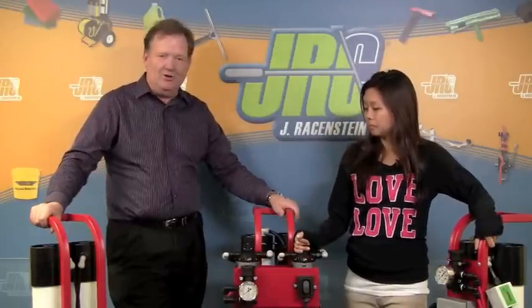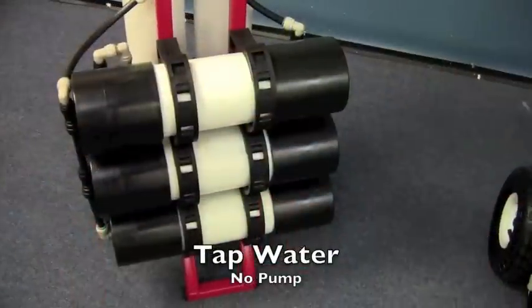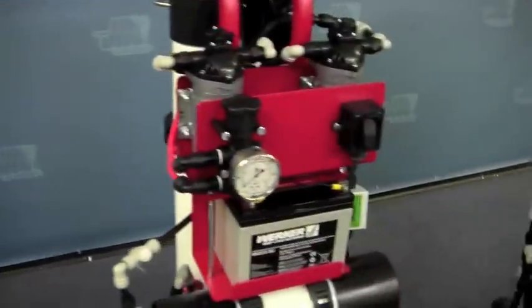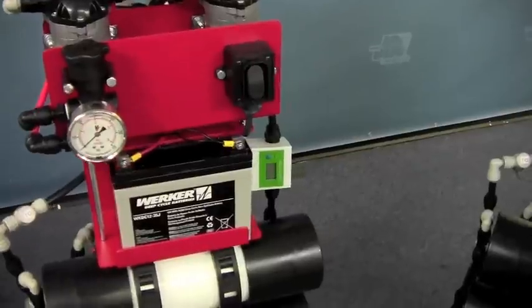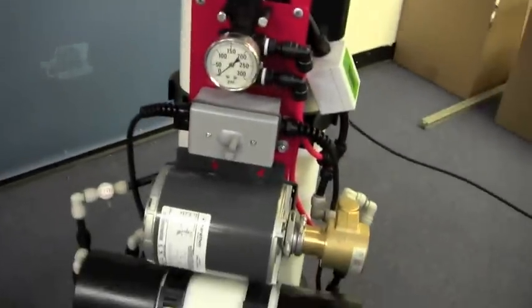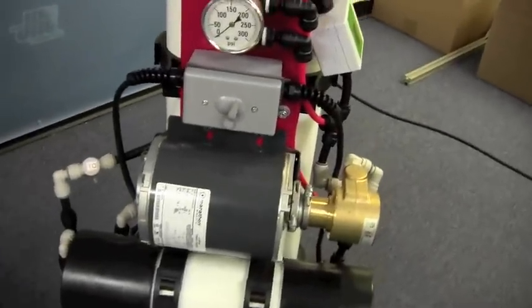There are three models available. One comes without a pump, so you can put your own pump in front — maybe you already have one or you don't want the extra weight on the cart. The other two are integrated pump systems available in a 12 volt design or a 110 volt.